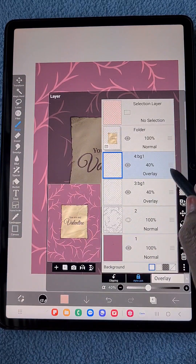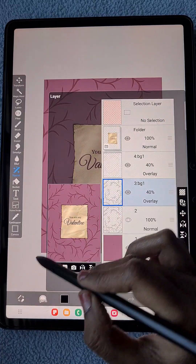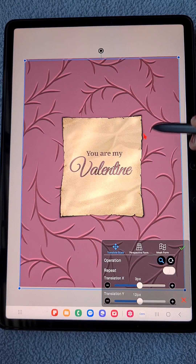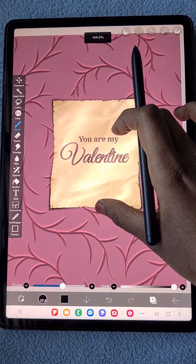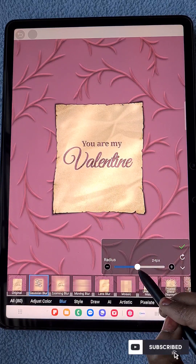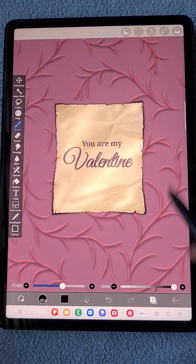Now I'm duplicating the overlay layer and changing the color of these leaves to black to create a shadow. I make the mask black, change its position downward a little bit, and apply Gaussian blur as usual to create a soft shadow. You can feel the difference — it looks very mild and adds nice depth.